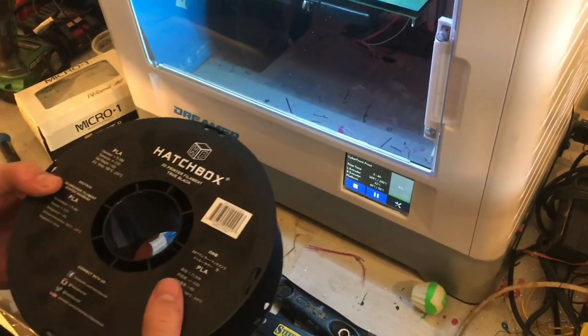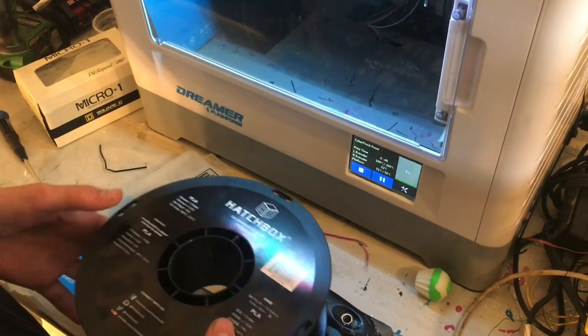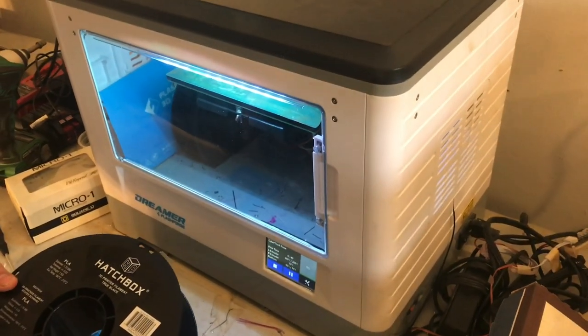This Hatchbox PLA filament has been working great. Make sure your printer settings are correct in your processing software — you just enter in the material you're going to be printing with, and it'll format it to work with that material. I hope you guys found this video useful. If you did, don't forget to like and subscribe, and we'll see you next time.